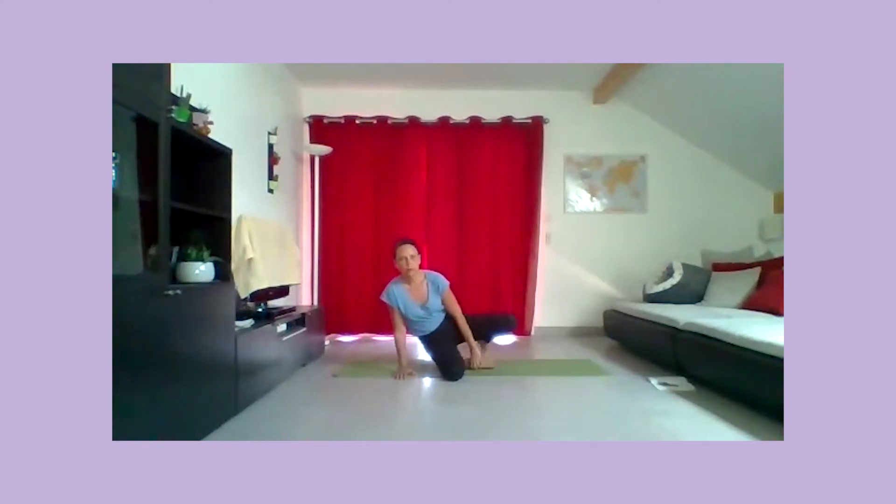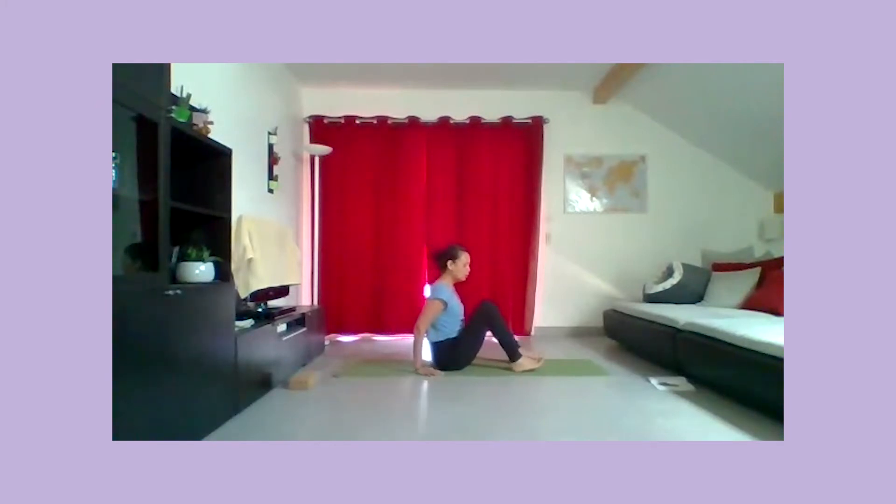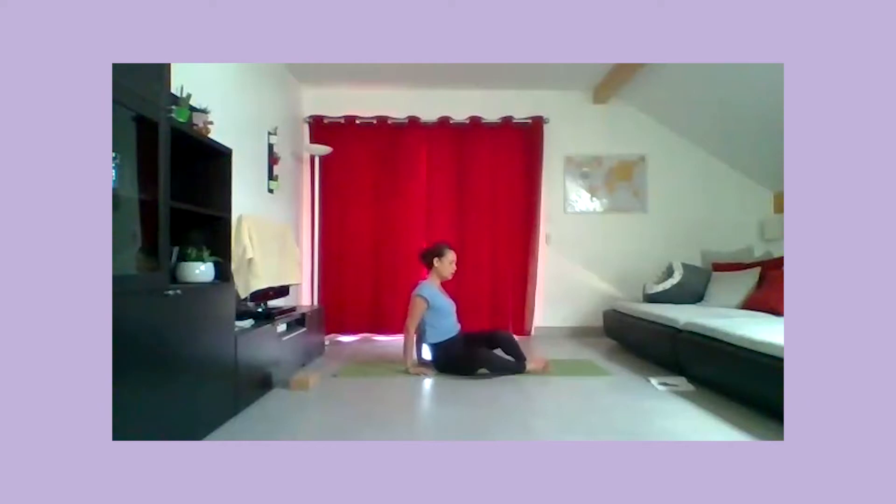Encore un dernier cycle à votre rythme. Lâchez bien le bassin, lâchez bien les épaules. Maintenant vous allez ouvrir les yeux et retirer le bloc, le support. Venez vous asseoir directement sur le tapis, posez les pieds sur le sol. Vous allez poser les mains à l'arrière, au niveau des hanches, et venir basculer les jambes d'un côté puis de l'autre.